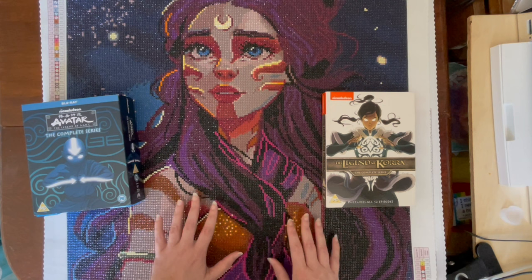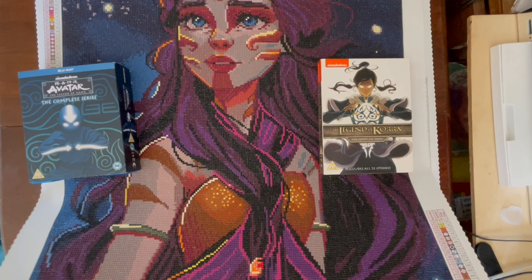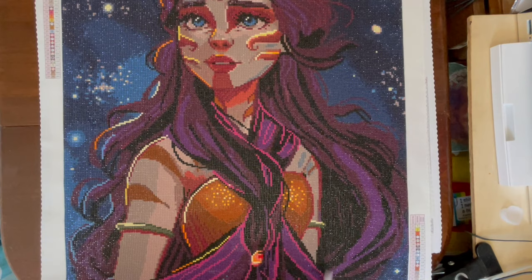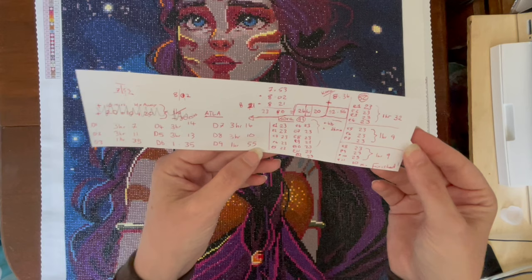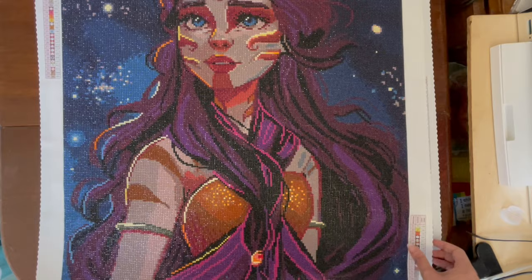It was a really great fun project and it felt like it worked up really quickly. I do have a few other Avatar: The Last Airbender kits in my collection, so next time I'm in the mood for an Avatar binge I'll get one of those out. I love that it didn't have that many colors — it was only 35 colors, and I'm a huge fan of lower color kits. On my timing sheet, the total came to about 32 hours and 56 minutes.